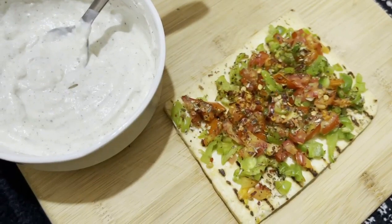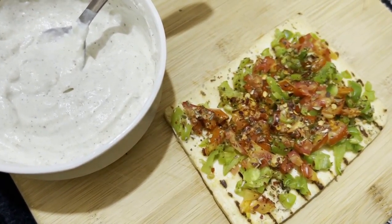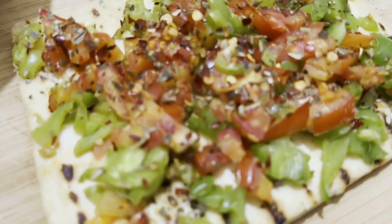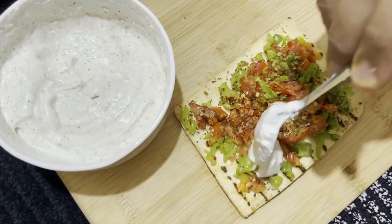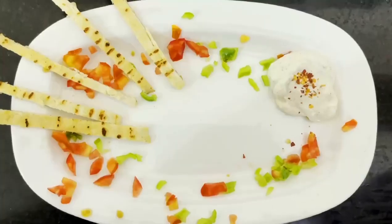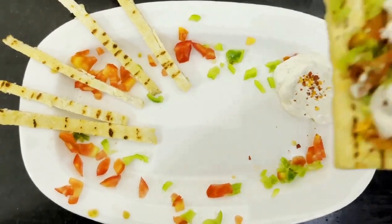As you can see the vegetables are nicely cooked and the tofu pizza is looking nice and fresh. So it's time to do a nice yogurt dressing. Friends let's begin with the plating — our yummy pizza is ready to serve.